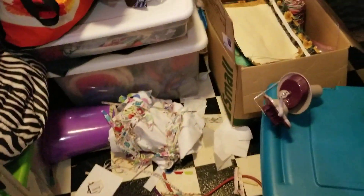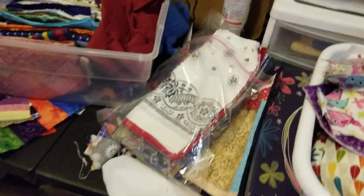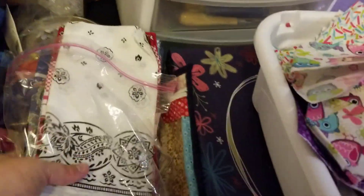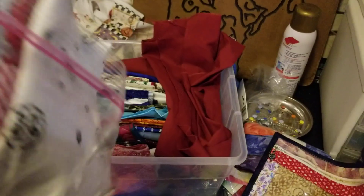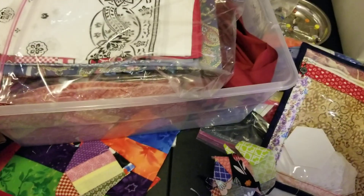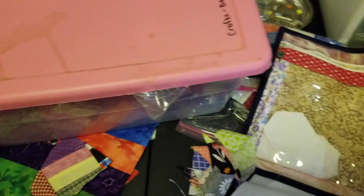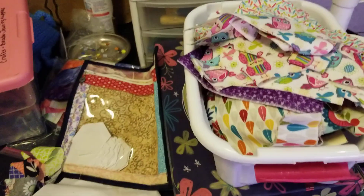My office has taken a toll — there is stuff everywhere, it's just a mess. I need to make my bandana quilt because I've got all these bandanas that have been given to me. I need to get to making those into a quilt, and I'm not even going to cut them down, just join them together.